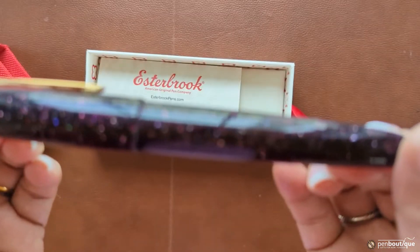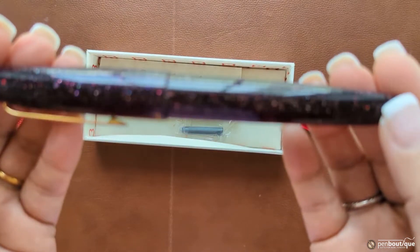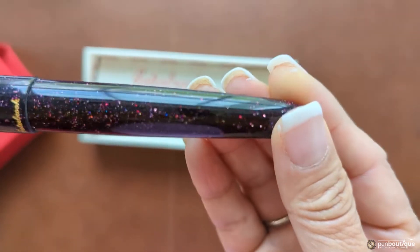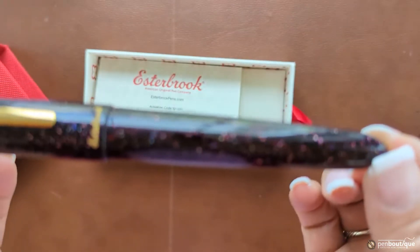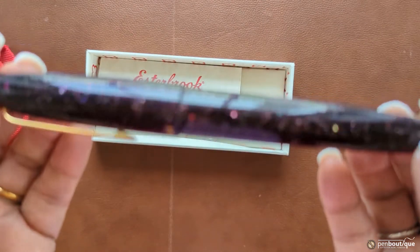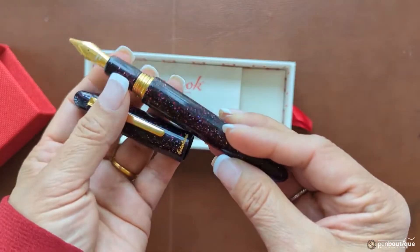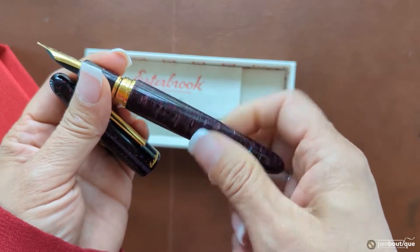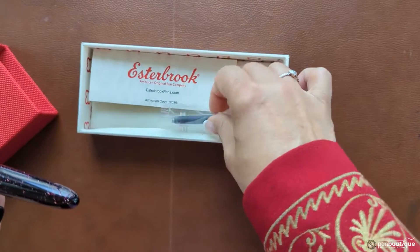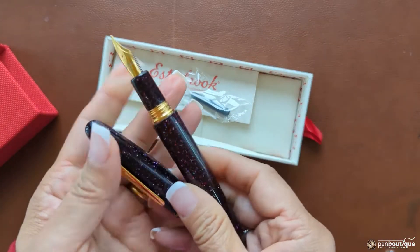Let me give you a closer look at the sparkle. The material is the well-known diamond cast unique blend to Esterbrook pens — a picture doesn't do it justice, so I'm trying to give you a closer look at this writing instrument and its design. These are, as always, cartridge-converter filled.